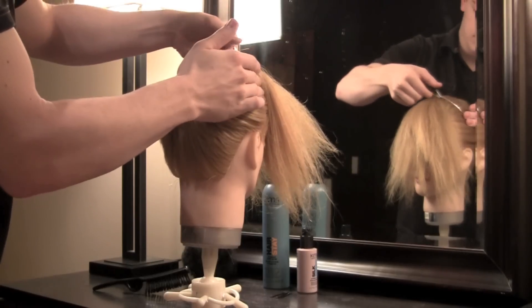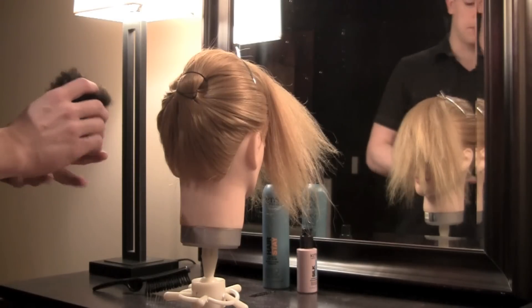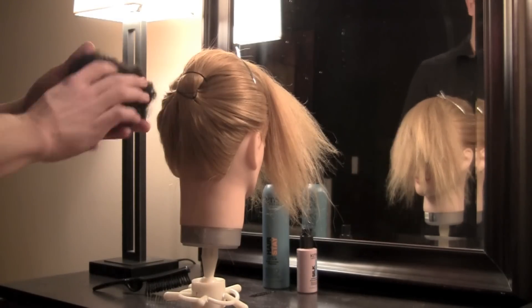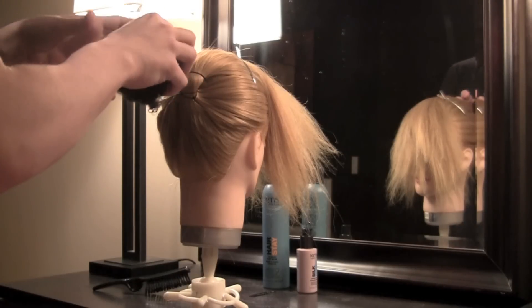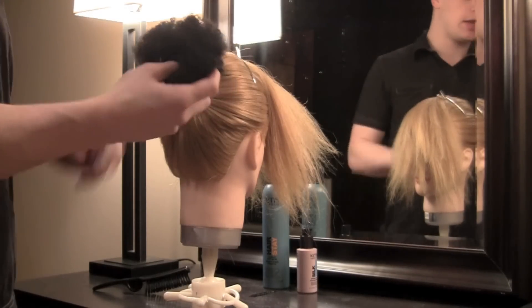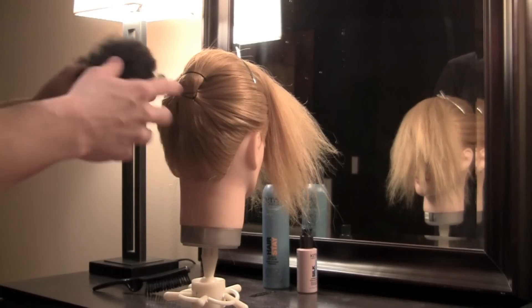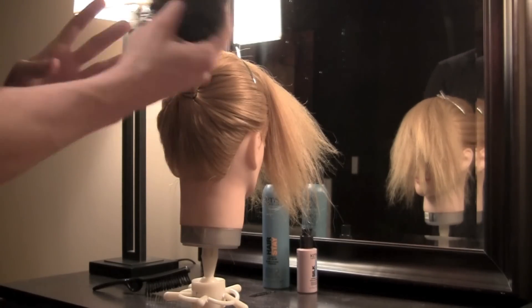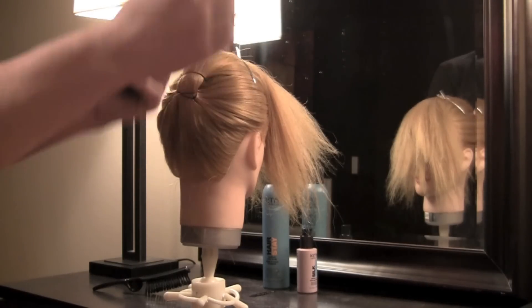Now I'm going to take some hair filler or hair padding and stick that under the hair to create that fullness and that beautiful shape so that it's just a perfect chignon. You can get this at any beauty supply store — it's called hair padding or a hair filler. I made this one, so if you'd like to see how I made it, you can request the video by putting a comment below.